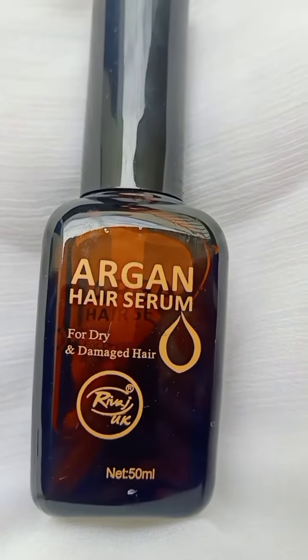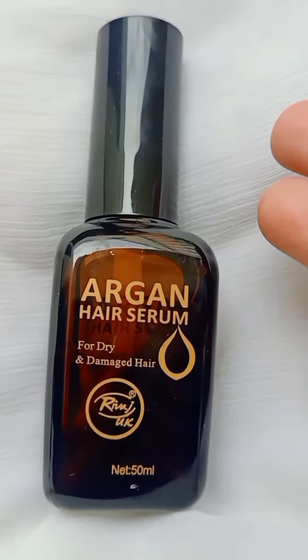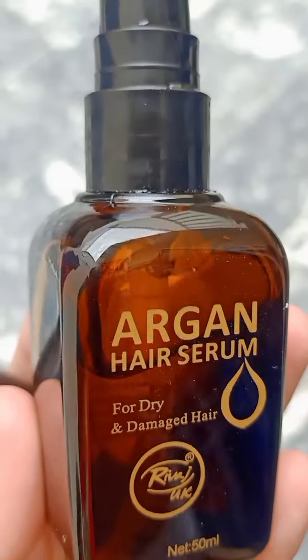Is ki smell itni achi hai, jab use karoge to aapke hair bhoat zahada soft ho jayenge. Yeh curly aur straight dono tarah ke balon ke liye kaam karta hai. Uske alawah packaging pe expiry date aur ingredients mention hain, aur yeh pump mein aata hai.